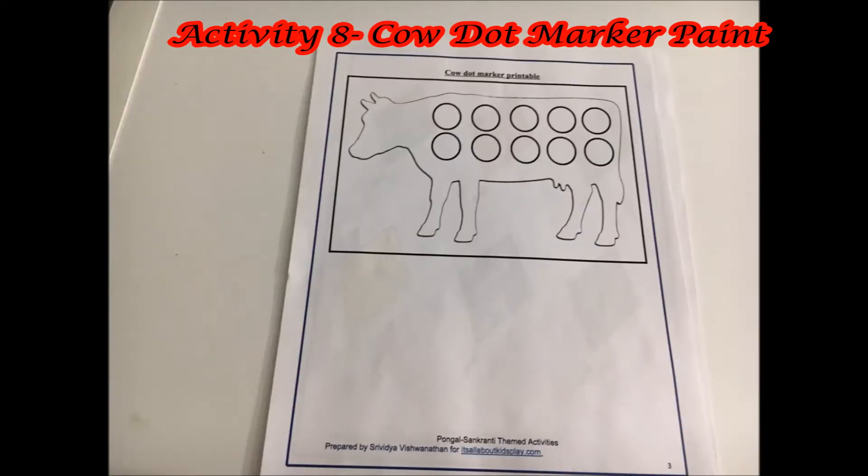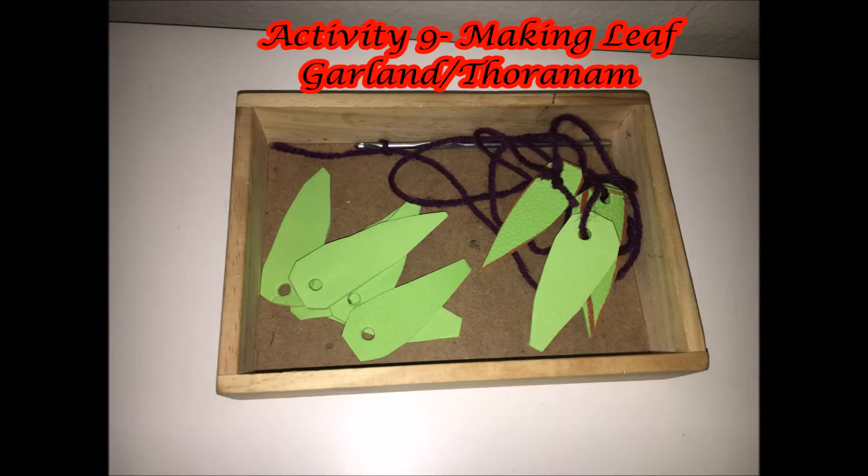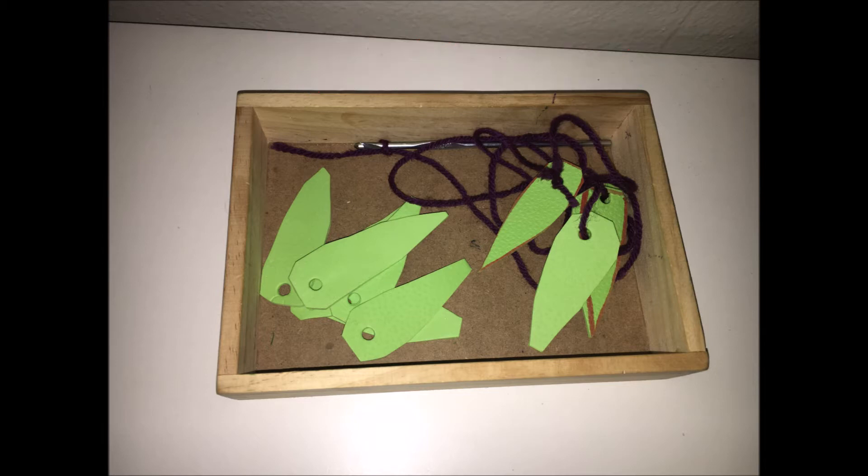The next activity is a simple dot marker work on a cow, just extending the cow worship theme. Activity number nine is to make a garland out of leaves that are cut out of foam paper. Traditionally, this kind of garland is made out of mango leaves and is called thorno.